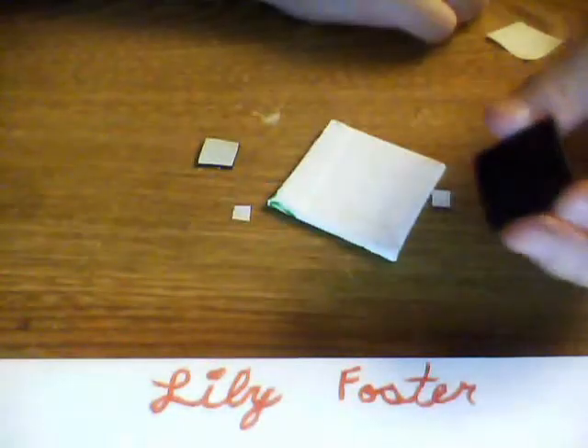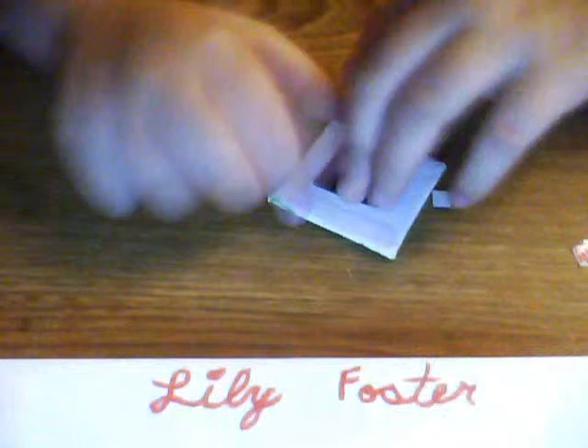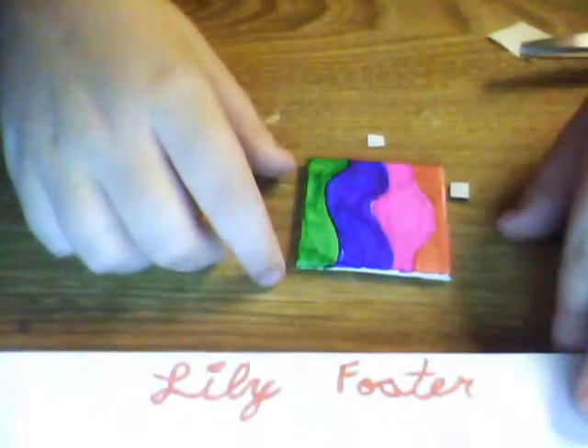I'm just gonna cut a little chunk of the magnetic tape from the roll. I have to peel off some paper, then stick it to the back of the canvas — and then you get a little picture for your locker. That's it for now, see you next time! Bye, subscribe!